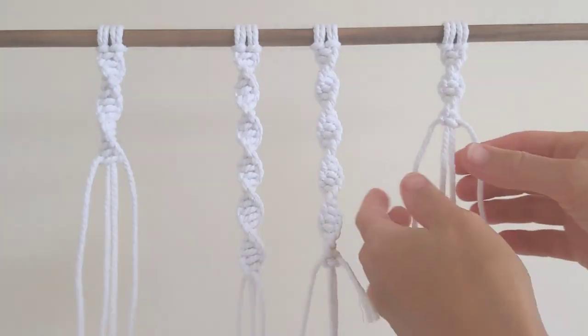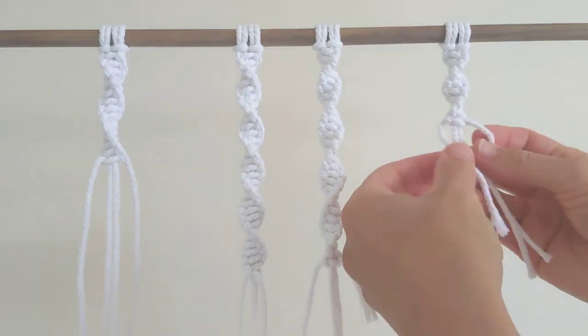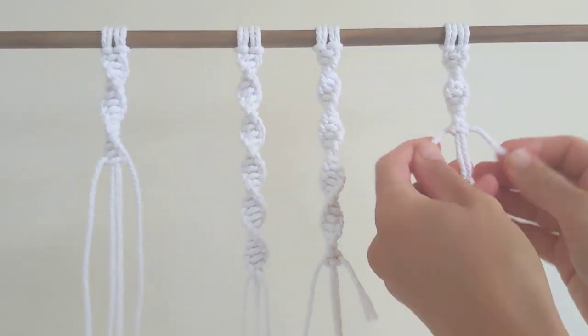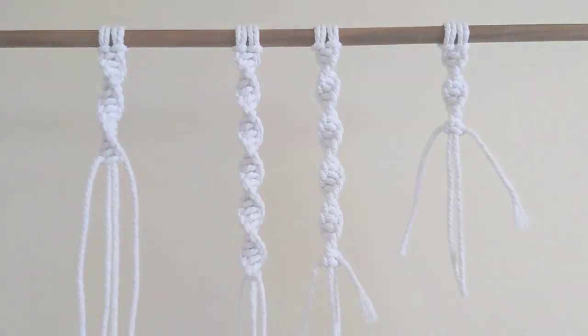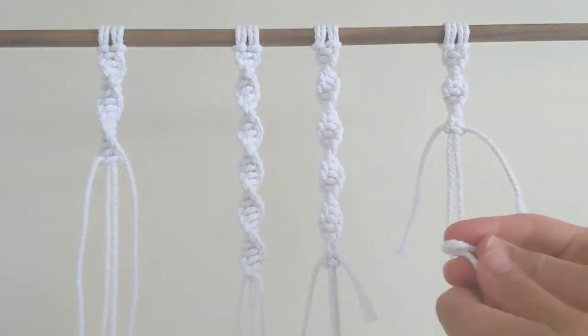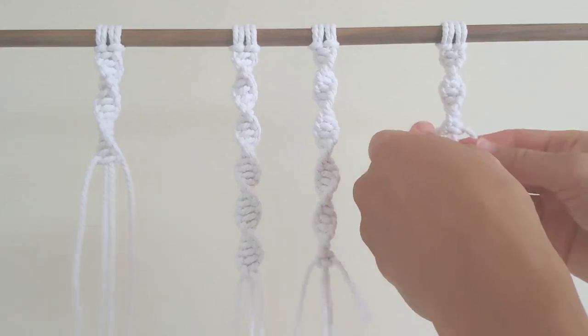So on this side, I've been starting my knot on the right. So for example, I'm just going to tie a half square knot starting with my right. Because I'm starting with my right side, I'm going to attach my new cord on the left. So fold my new cord in half and attach it like that.